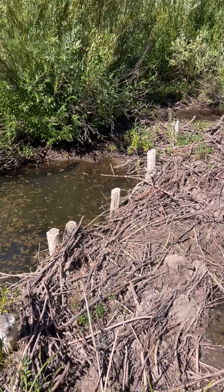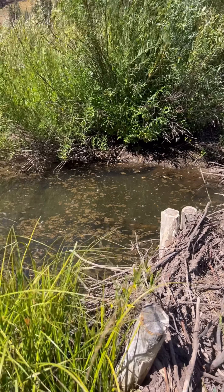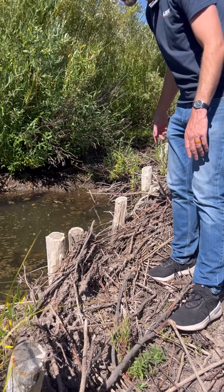This is a beaver dam analog, also known as a BDA for short. These posts are pounded in with a post pounder and then willows are woven in between to mimic what a beaver does.